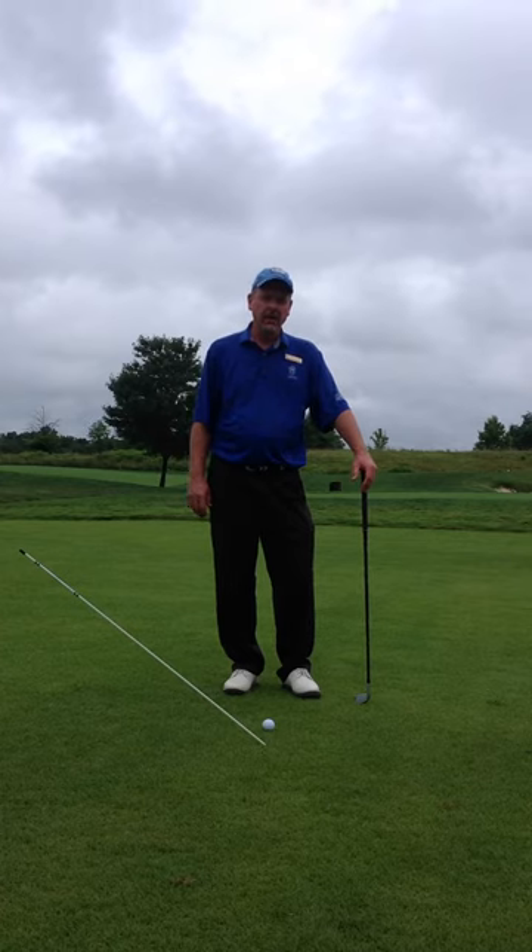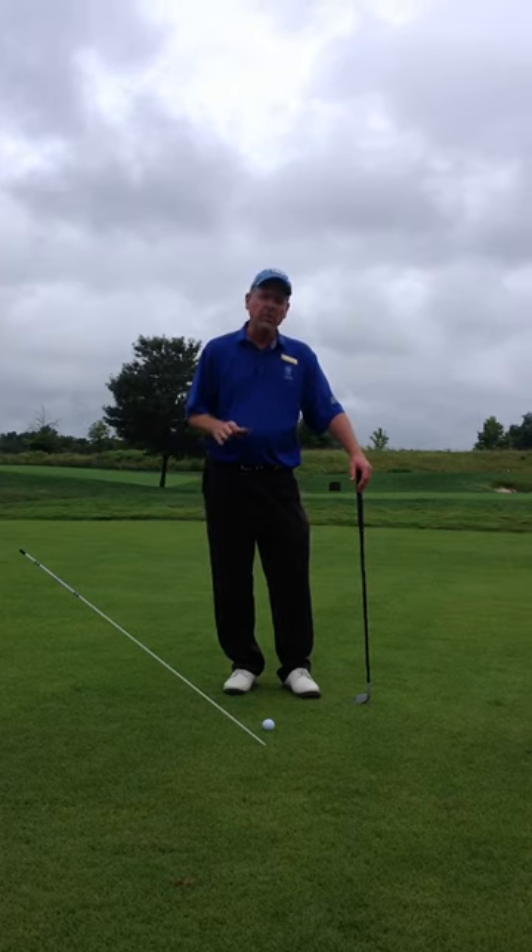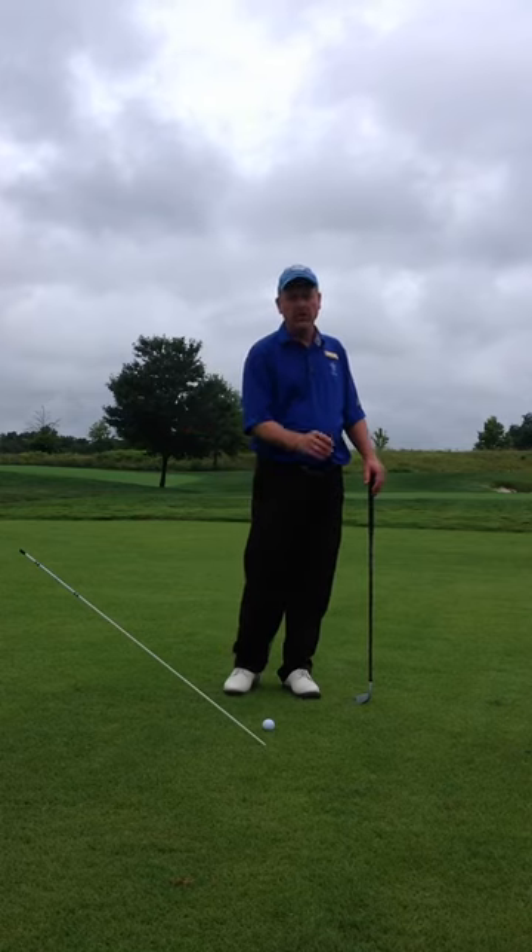Hello, Harvey Haddock here, your PGA TPC teaching professional, here today to talk to you about the short iron and setting up to it such that we'll be able to hit a little bit more of a descending blow on the ball.